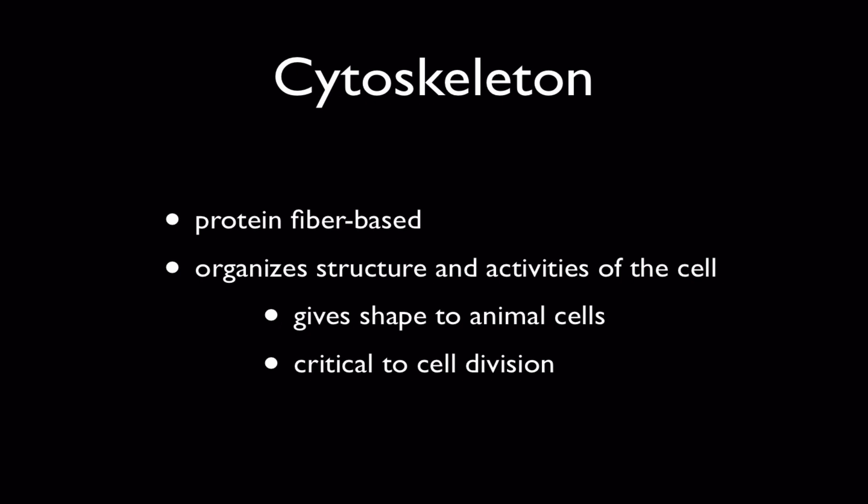Now the cytoskeleton is based not on bones, but on protein fibers, and they come in lots of different kinds, but basically they're all fibers, which means they're linear, and they're made from amino acids, as all proteins are. And the primary job of the cytoskeleton is structural or functional to the metabolism of the cell.